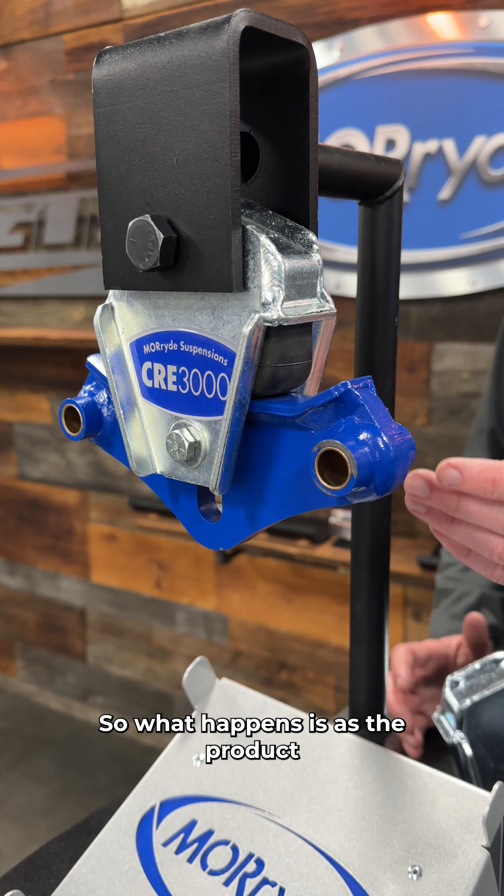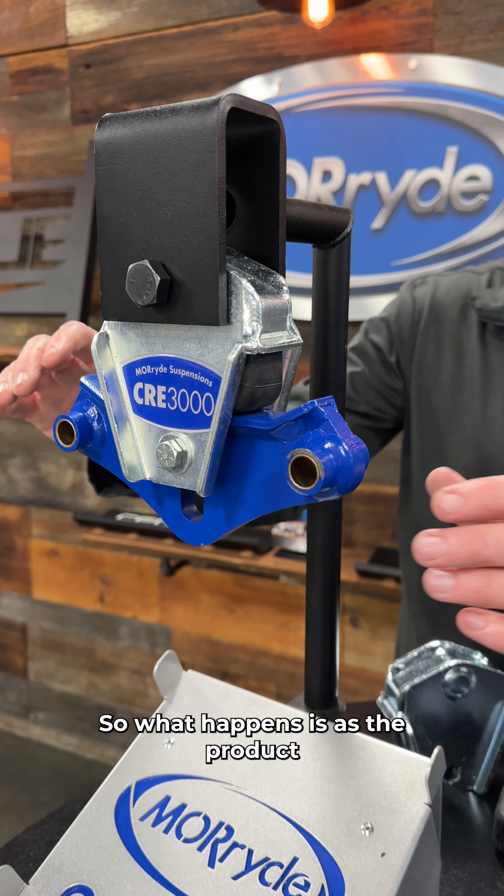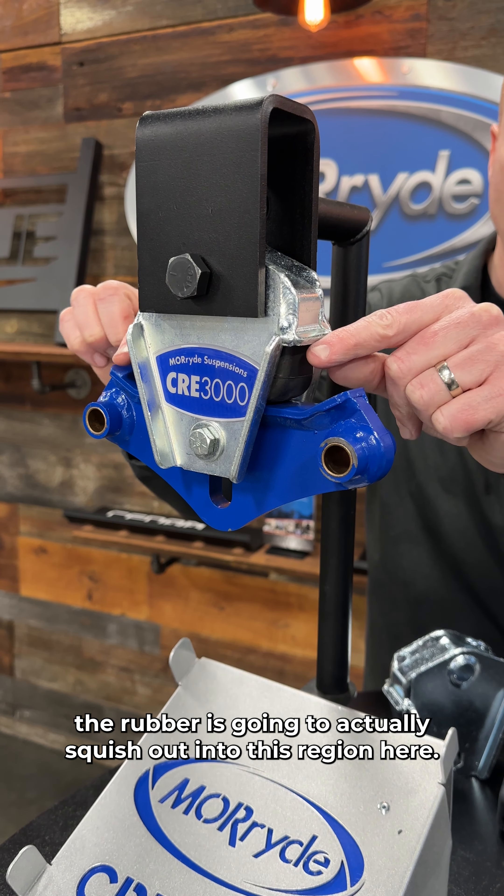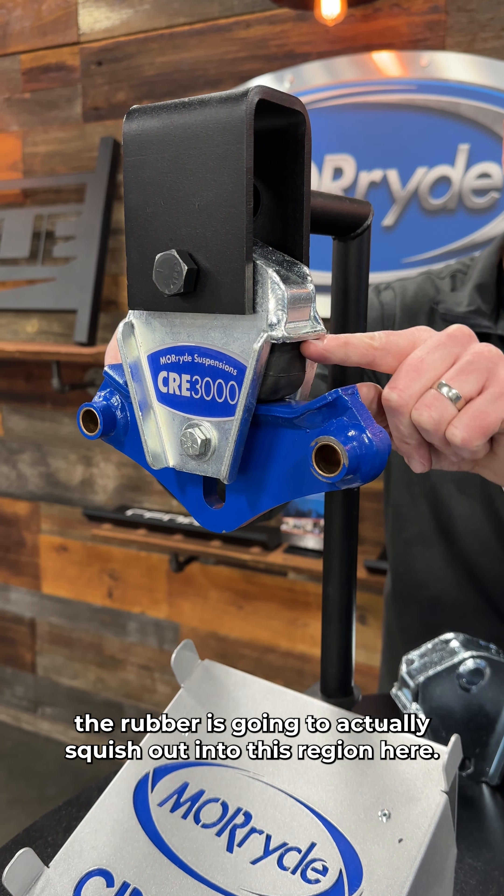So what happens is, as the product is under load, the shackle links are going to pull up on the beam right here, and what that's going to do is the rubber is going to actually squish out into this region here.